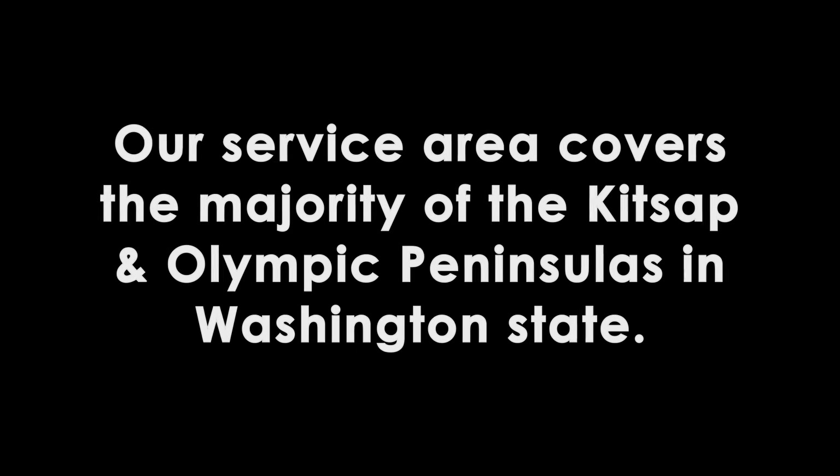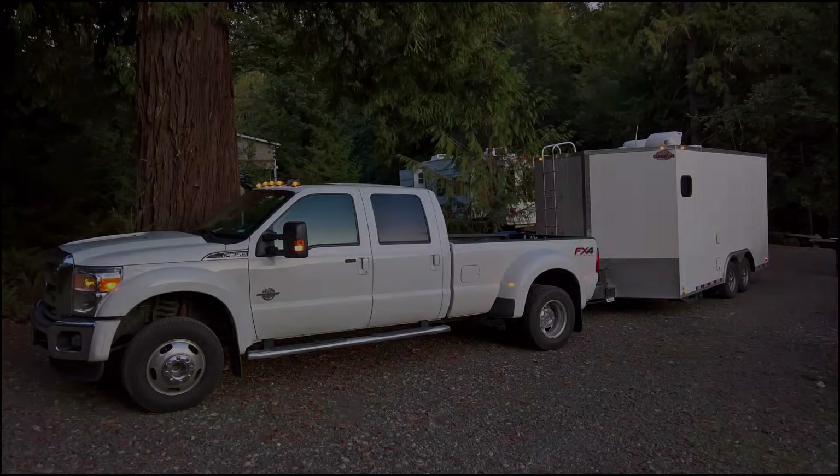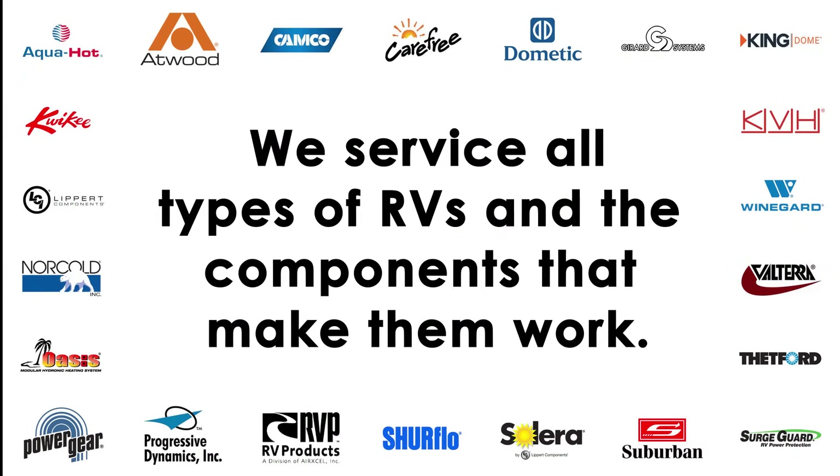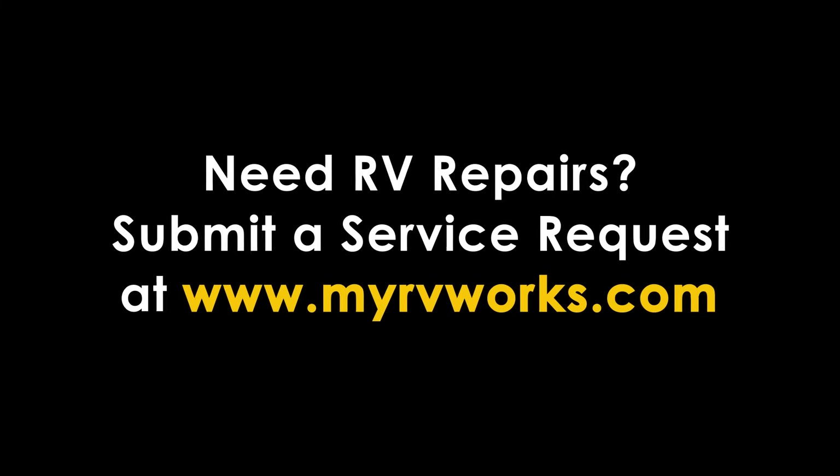If this was good, if it added value to you, it helped you understand something, give me a thumbs up — really appreciate that. If you like these types of videos where I'm doing service calls and helping you understand the systems on your RV, subscribe to our channel because I'm always coming out with new videos. You can share this with friends if they have issues too. This is Darren signing off and I'll see you on the next video. Thanks for watching.